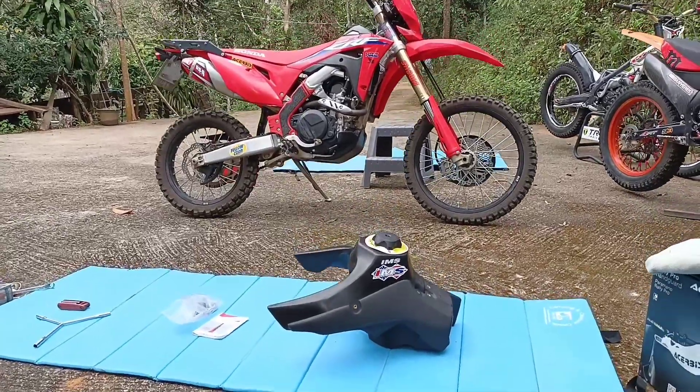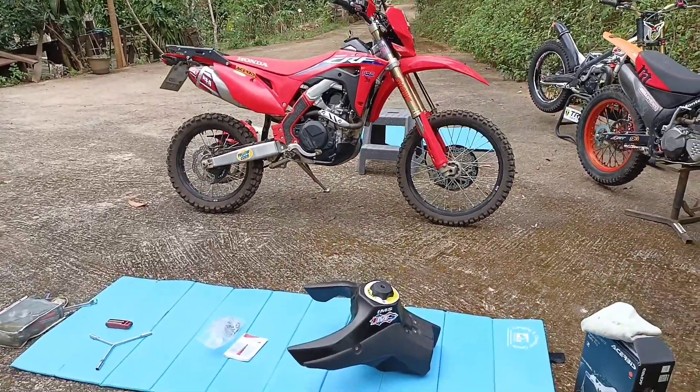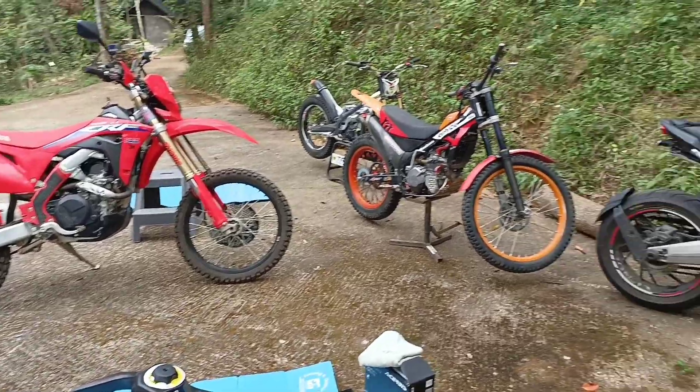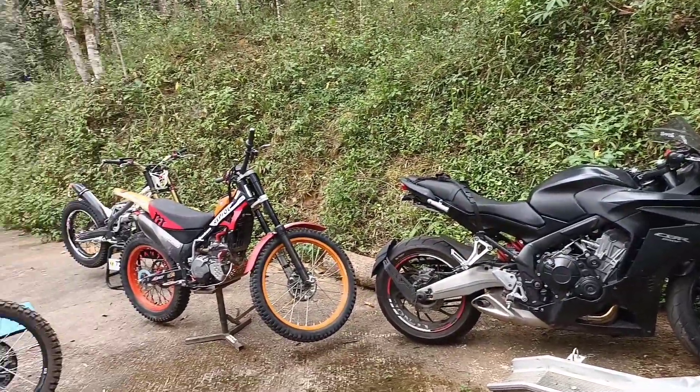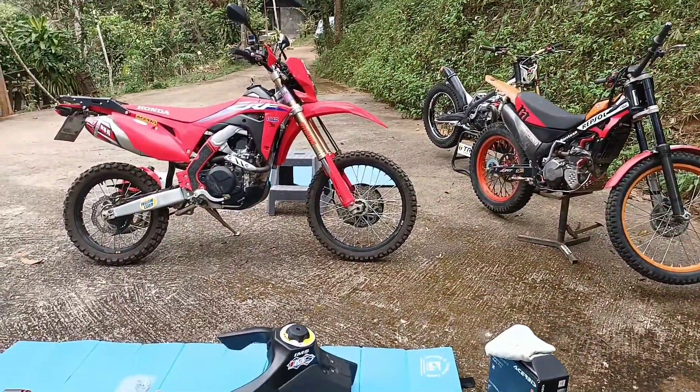Hello my lovely people, Grace here, Bikeadonia. I am up on the mountain with plenty of motorbikes as usual. There's my big black beastie, the trials bikes, the Montessa, the TRS.